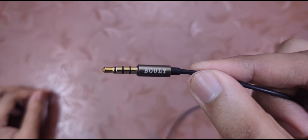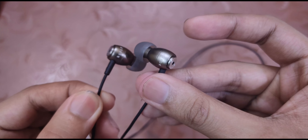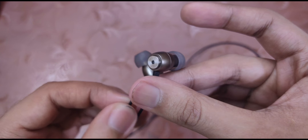This earphone is made up of metal. The cable is kevlar-covered to provide better protection. It's more than 4 feet long. Here's the mic and the single multi-function button — button quality is okay. Here's the 3.5mm jack. Build quality-wise, the cable is quite thin but it's good for the price.